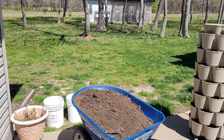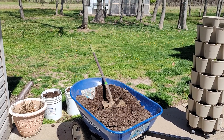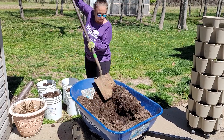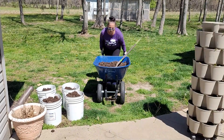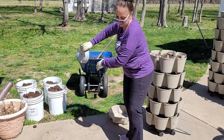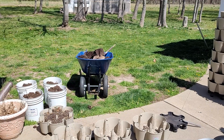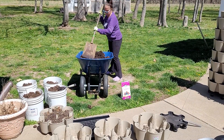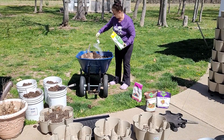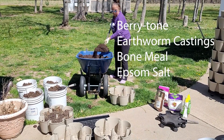What I am doing right now is getting the green stocks set up to the side, and I am removing the compost that's in the wheelbarrow to make room. What I will be doing is taking the old soil that is currently in the green stocks and mixing it with the compost in the wheelbarrow. Now I'm just mixing it up to try to get it as loose as possible, and I'm getting ready to amend the soil with Berry Tone — that's the pink bag — and I have some worm castings, some bone meal, and some Epsom salt.